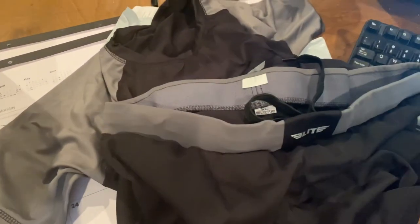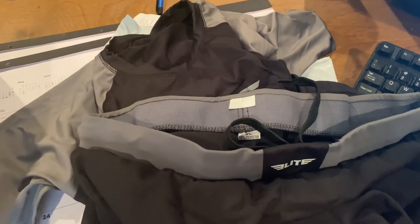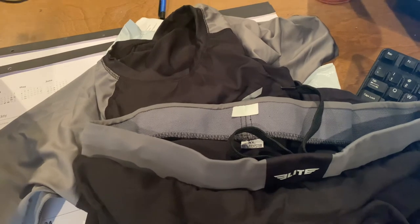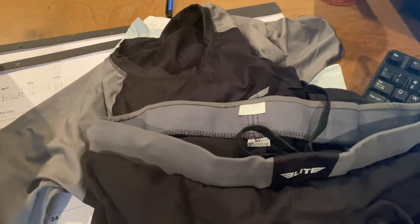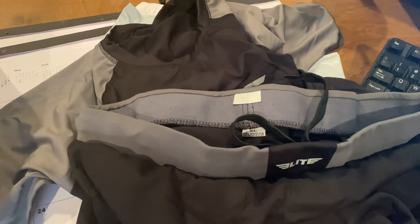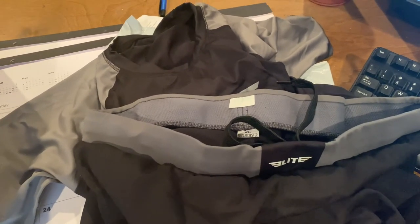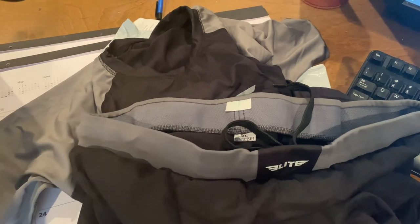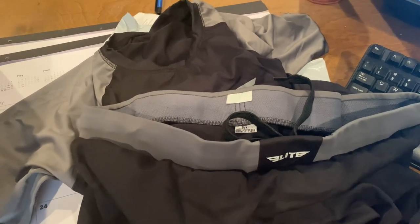Alrighty, so I got two things. I'm heading to jiu-jitsu here in just a couple minutes, and I'll be wearing the rash guard under my gi, then put the board shorts on and maybe get a couple no-gi rounds in. I'll talk about it after the fact, after I wear it a little bit. But so far, this is thumbs up. Alright, let's check it out later guys.